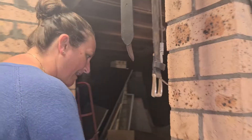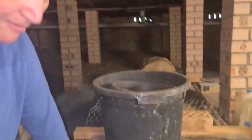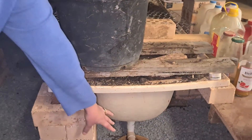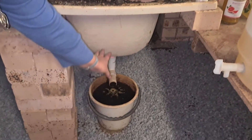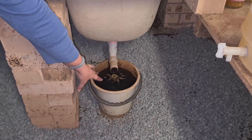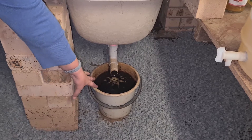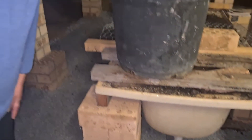I'll show you our little worm farm over here, which we have in a bathtub. You can see down here all the worm liquid, or the worm wee, runs out into the bucket here, which we then use all through our gardens. It is the most amazing fertilizer for our gardens.